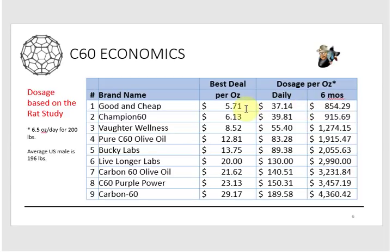Thirty-seven dollars a dose is still a lot. If you stretch it out over six months following the rat study regimen, the cost could be as low as $854 or as high as $4,600 depending on the product. There are a lot of economic factors to consider when adding this to your regimen. The takeaway: choose wisely, or make it yourself — which we'll cover in part three.